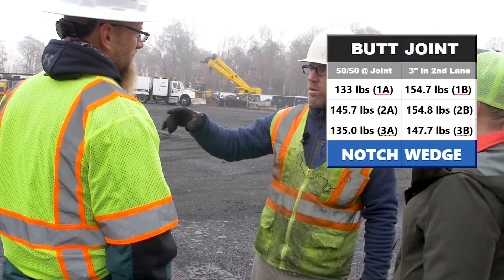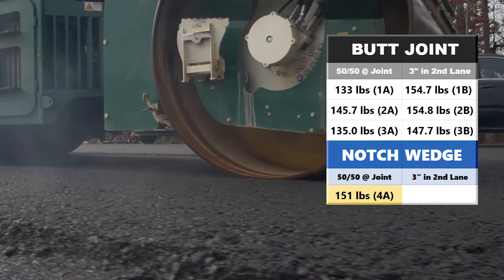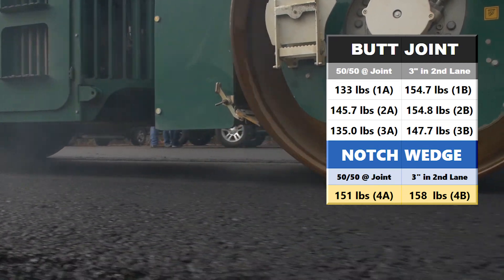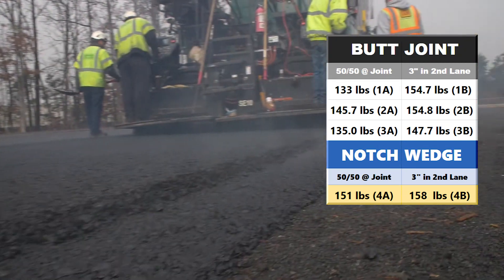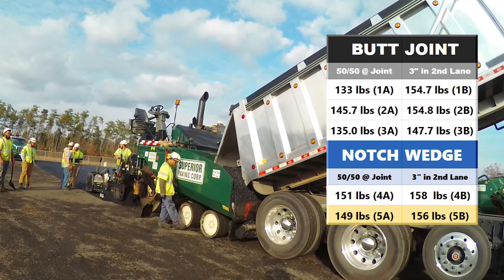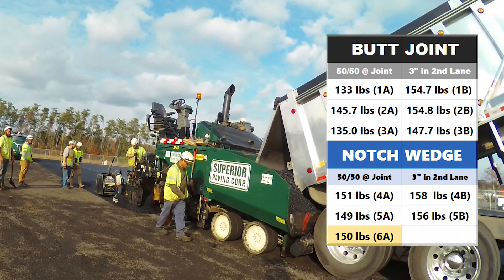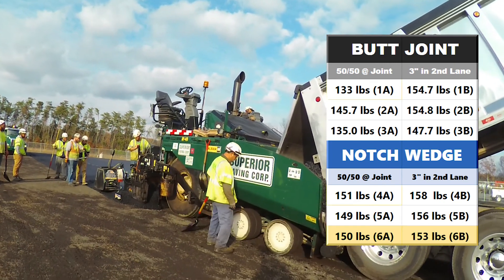The next joint area is where we built the notch wedge joint. 4A, which would be on the joint, was a 151 and then the offset was 158. At location 5 we were at 149 on the 50-50, 156 offset, and then our last section we were 150 on the joint, 153 offset.